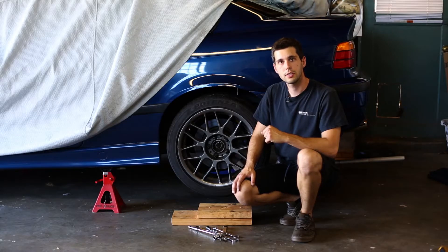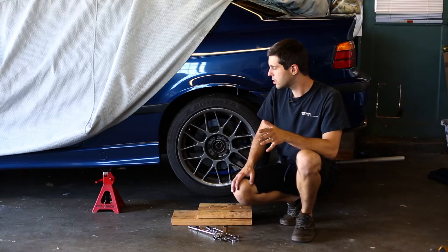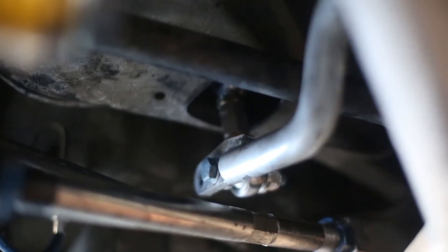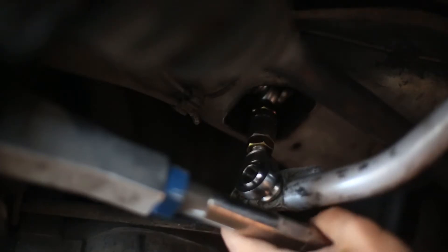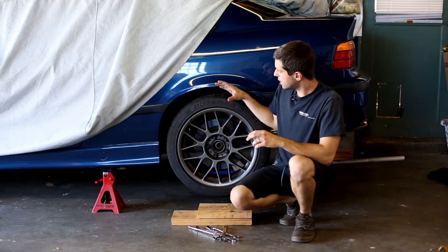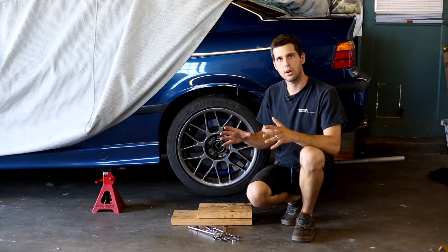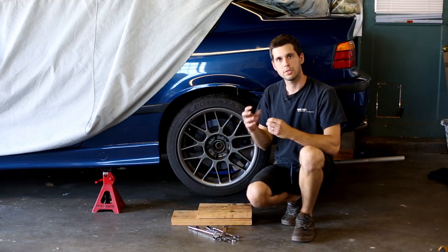Today I'm going to show you how to install your anti-roll bar with zero preload. We have the car up in the air right now. The anti-roll bar is installed except for one link that's disconnected, and we're going to take the car and put it down on these wooden planks — that way it simulates the car going down the road, and then we'll set that preload.